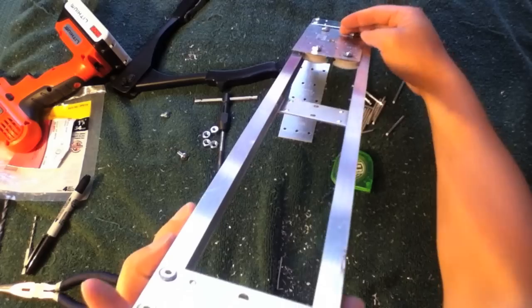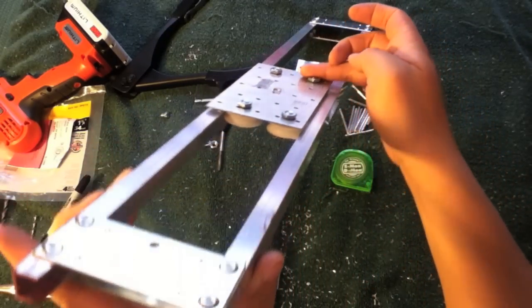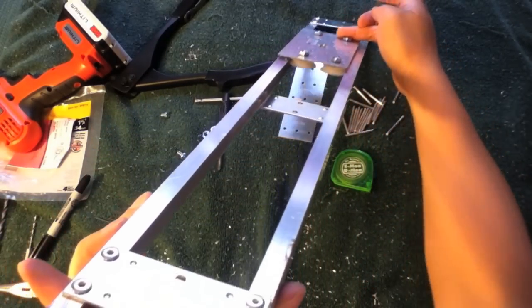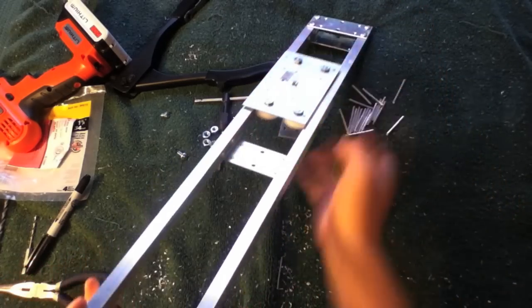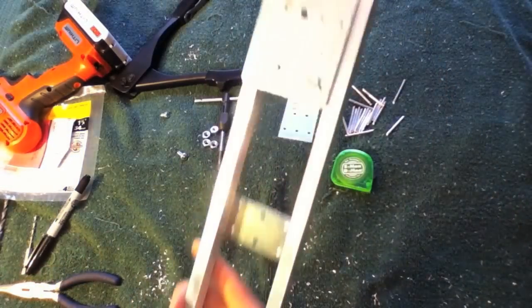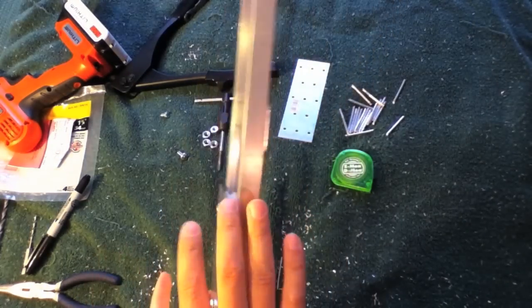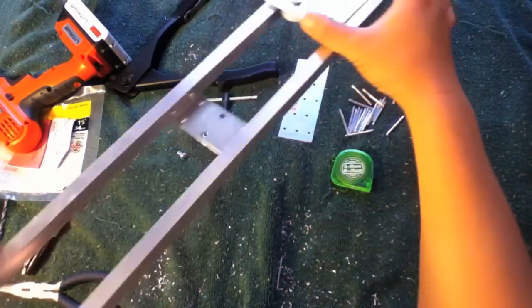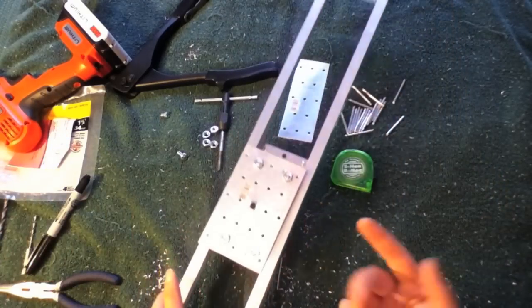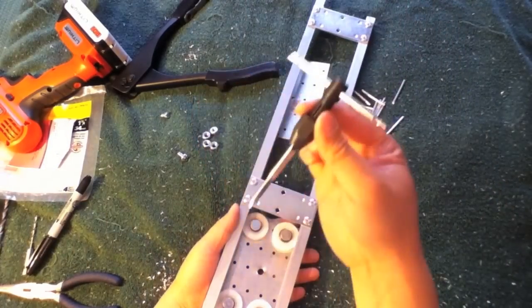You can perfect this in any way you want. It slides really super smoothly with a good, snug fit — snug enough that you can flip this thing upside down, which means you can get vertical shots. You can set up a pulley system and go vertically — either up or down.